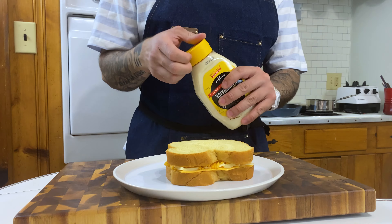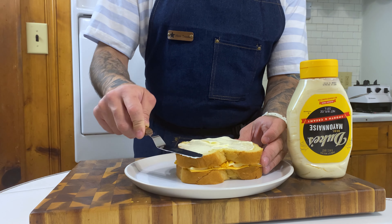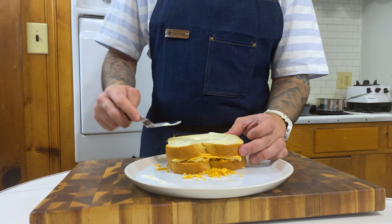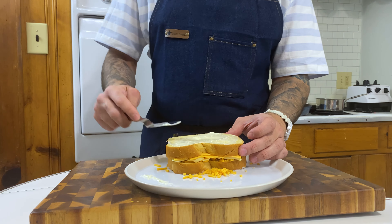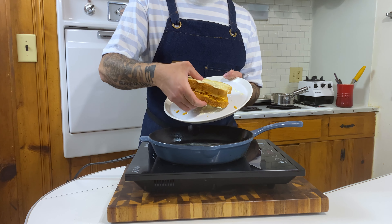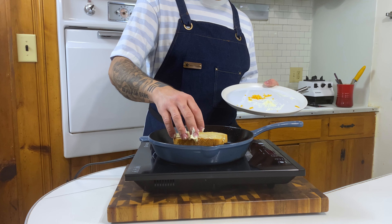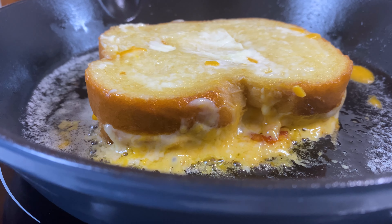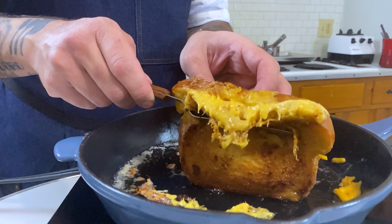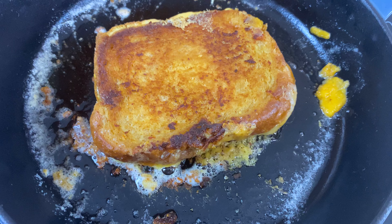Let's start building our sandwich. We're gonna go with sliced brioche and start laying all of our cheeses. Now here's something that might sound crazy - this is something I learned from another cook in the kitchen. We're gonna put mayonnaise on the outside of our sandwich. When we go to grill this thing, the mayonnaise is gonna intensify the sandwich, make it very creamy on the outside along with the butter, and add a little bit of tang. We're gonna add one knob of unsalted butter to our cast iron pan and let the grilled cheese get nice and golden brown and delicious on both sides - GBD, golden brown and delicious.